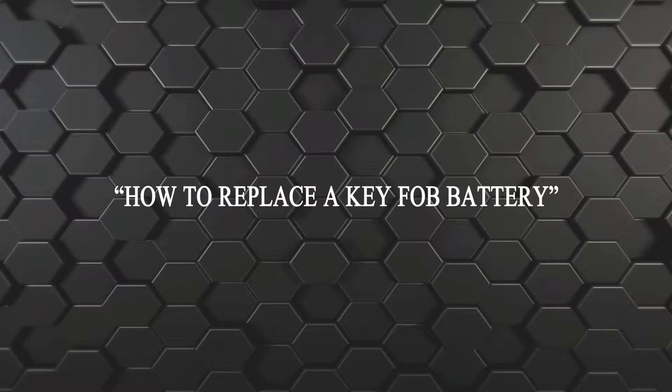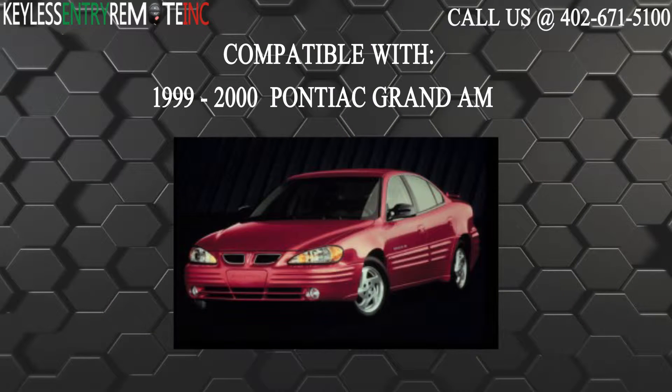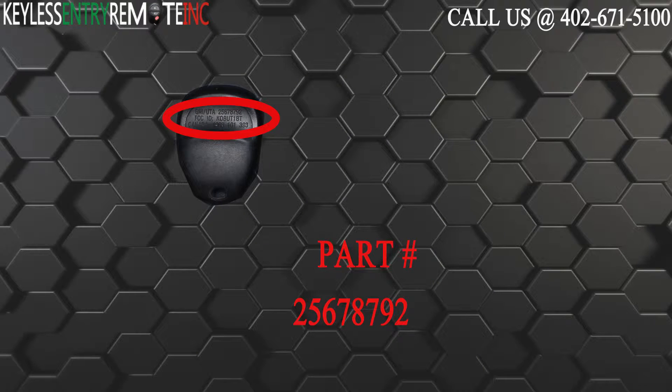Hi! Today from Keyless Entry Remote I'm going to show you how to replace a key fob battery. The key fob I'm showing you today is compatible with the 1999 through 2000 Pontiac Grand Am. The part number for this key fob is 25678792.